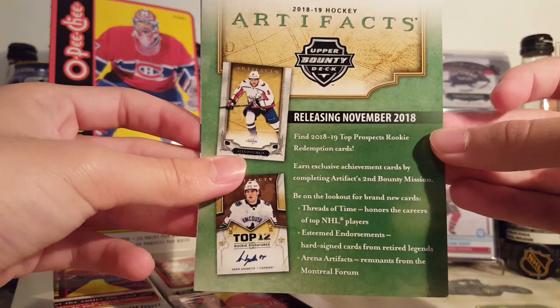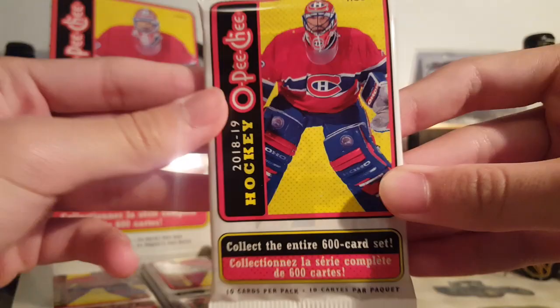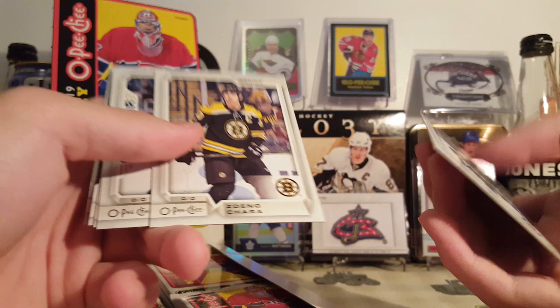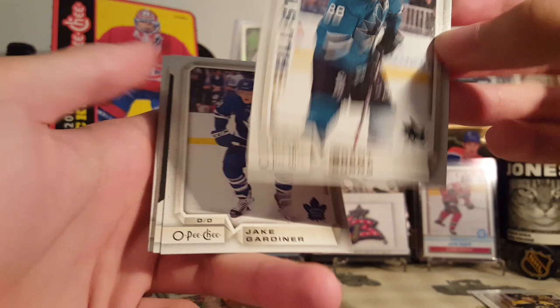Let's get into it — 2018-19 OPC. You can see right through the pack, it actually looks like a Jet. The first card is Josh Morrissey — here's the base card. I'm not a big fan; I think the design was made more for Platinum, it would look a lot better there. Platinum is a dumb product in my opinion — should have been Upper Deck Platinum Chrome, imagine chrome Young Guns. Daniel Chara, an All-Star, Brent Burns, Jake Gardner, team checklist of the Anaheim Ducks.